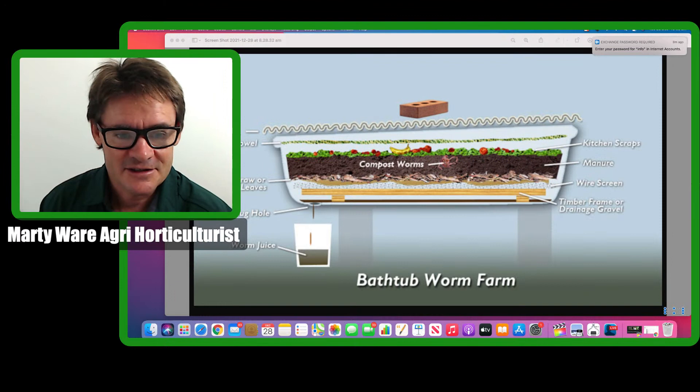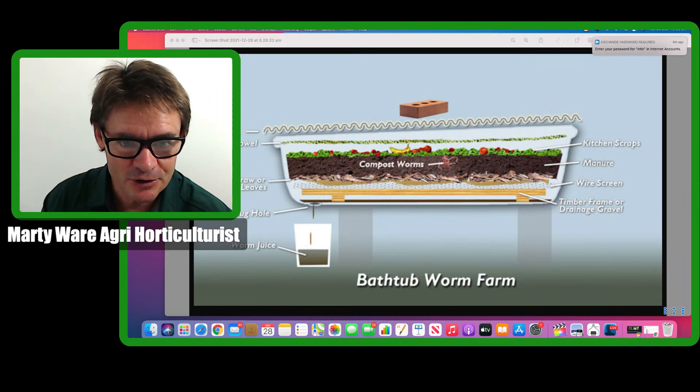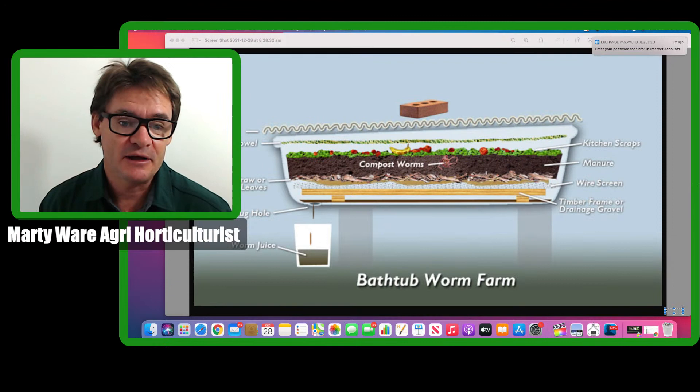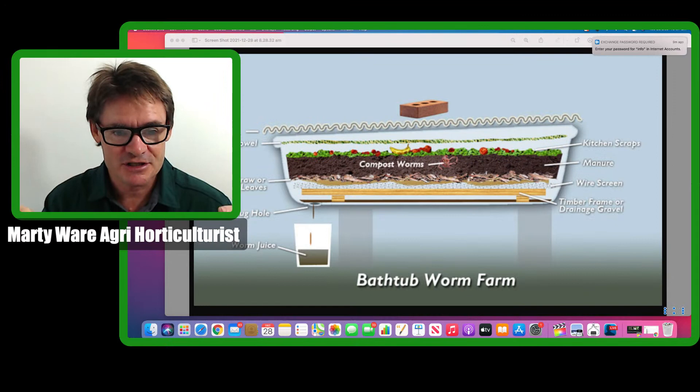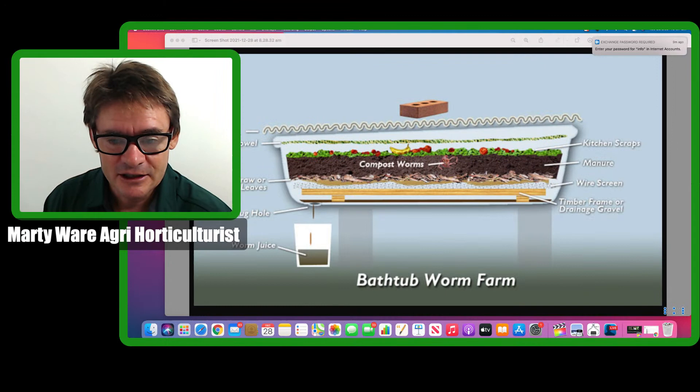Scaling up worm farms is something a lot of people don't do. Once you get really good at worm farming and your worms start expanding, once you've got so many in a small worm farm they won't expand numbers anymore. The big mature ones will try to escape and move out to allow the smaller ones food production — they sort of want to migrate. That's why I always talk about migration methods.